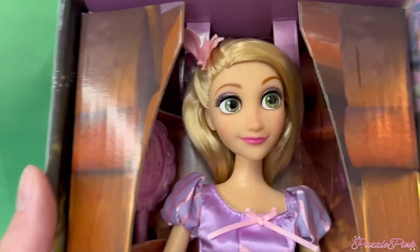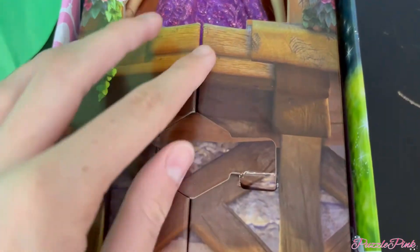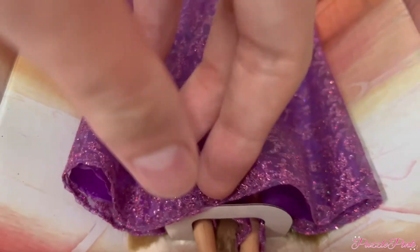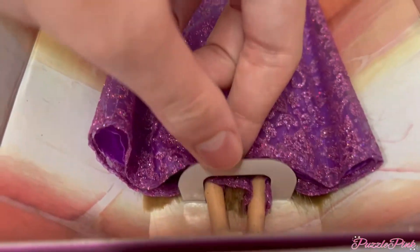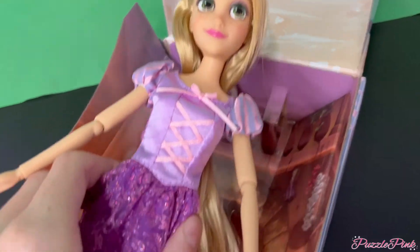I love this eco-friendly packaging — it's so cute and aesthetically pleasing, even more so than plastic. You open it by lifting the key from the slot. The background inside is Rapunzel's kitchen — so cute! Her feet are stuck a little, but it's cardboard, which is so much better than plastic for the environment.